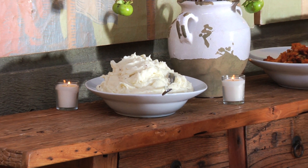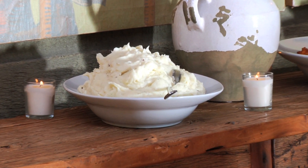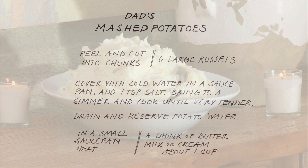Feel free to change things up and move it around — that's the whole fun of Thanksgiving. Let the kids jump in and have a good time. That's what it's all about. Thanks.